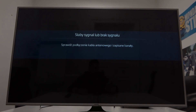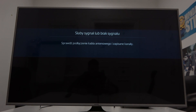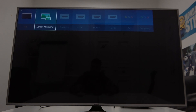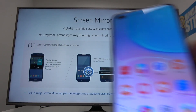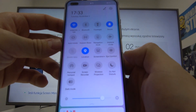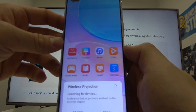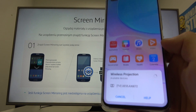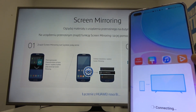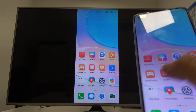First, make sure that both devices are connected to the same Wi-Fi. Now on your TV enter the screen mirroring function, and on your smartphone search for wireless projection. Select your TV and it's done.